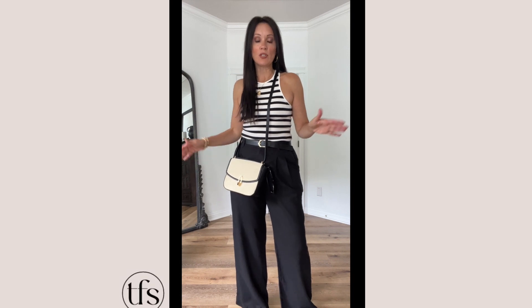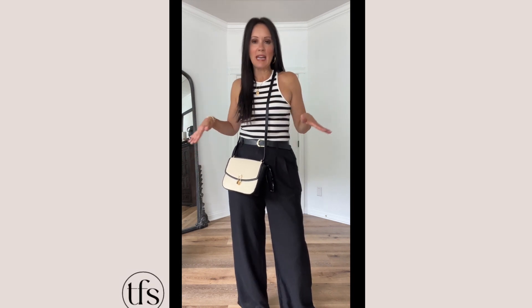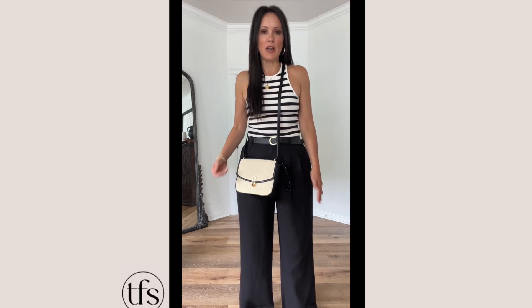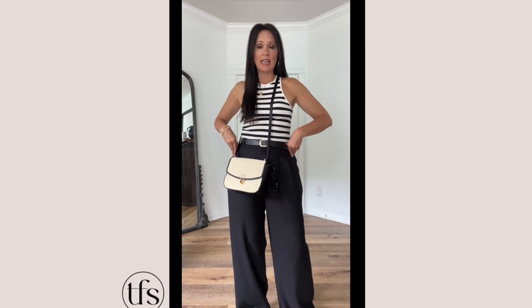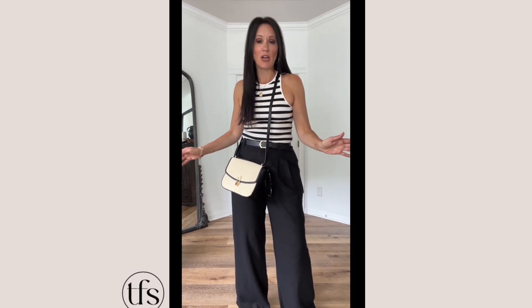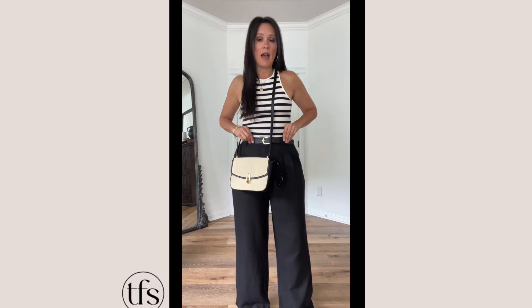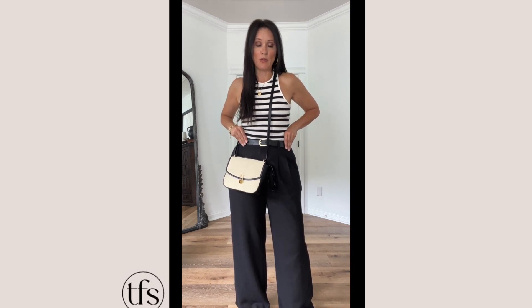When you're talking trousers, size up — especially when you've got pleats. You don't want any pull on them; you want them to hang nice and straight, with that looser, laid-back feel. These are a nice linen, super summer weight. I wear my trousers all the time during the summer.